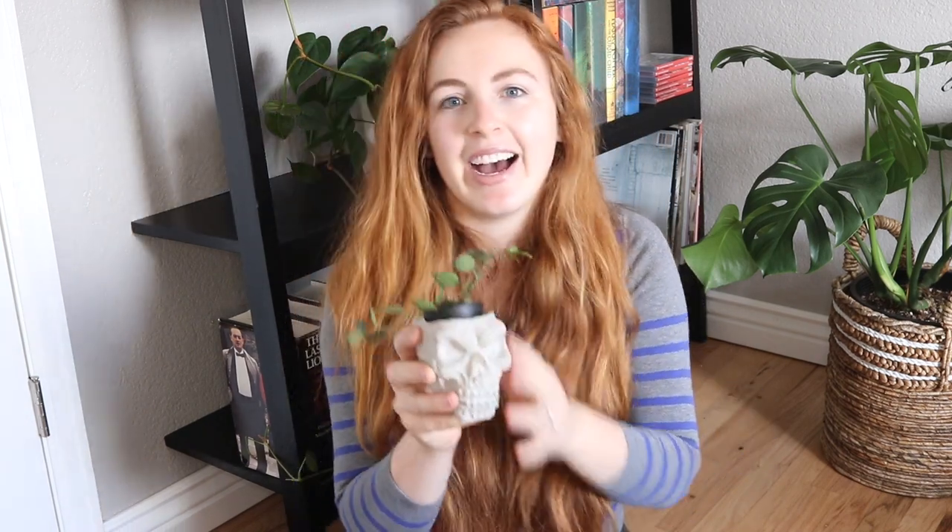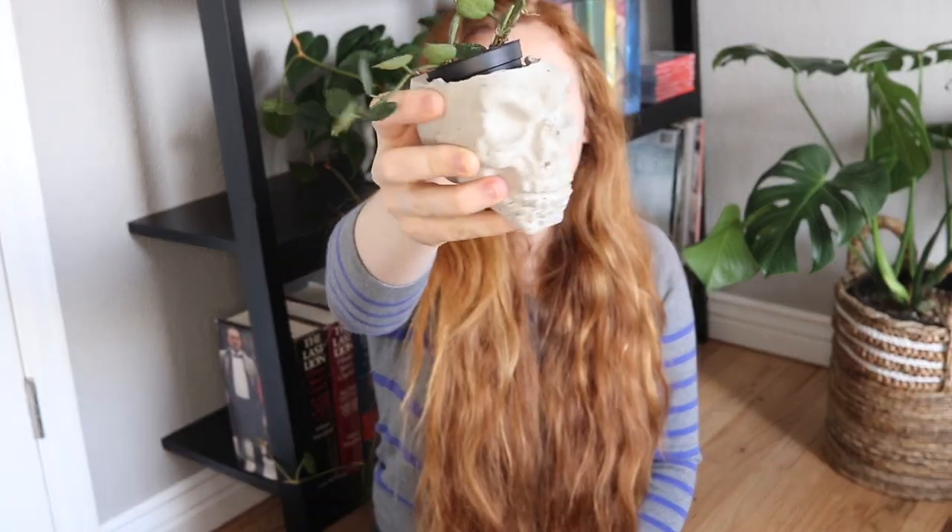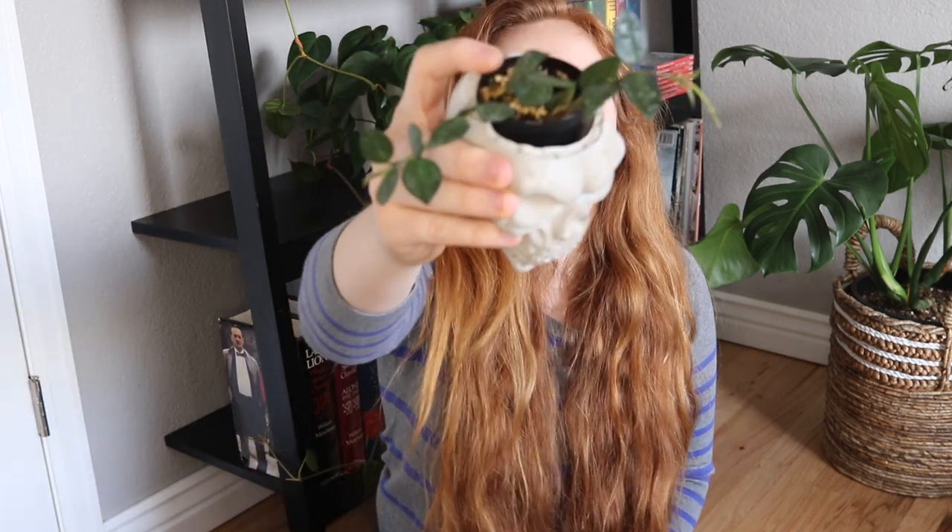Next up we have this little Hoya right here — this is the Hoya Eskimo. It does have a little bit of variegation, the splashes, but it's not as splashy as the super Eskimo. But regardless it's really cute, and it's in this little cement skull — it belongs to my husband. He wanted a plant inside it, so I put this plant in there and it's in his office.